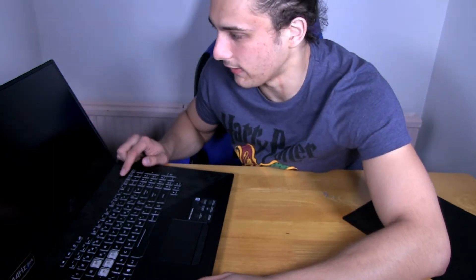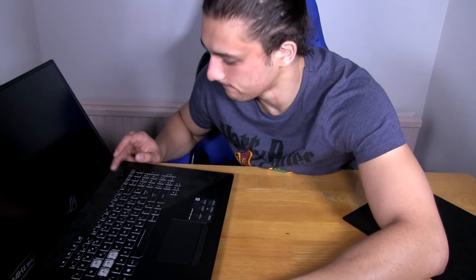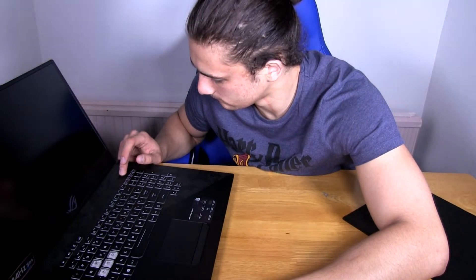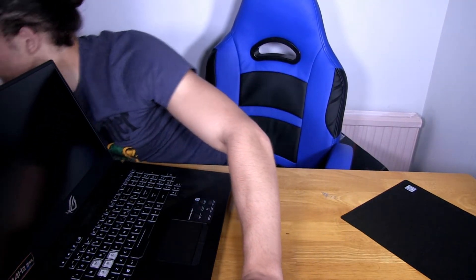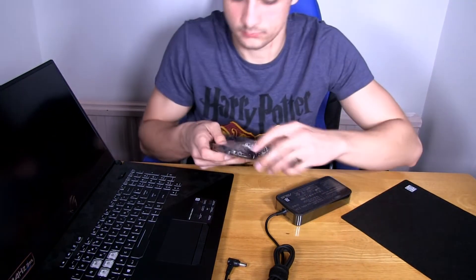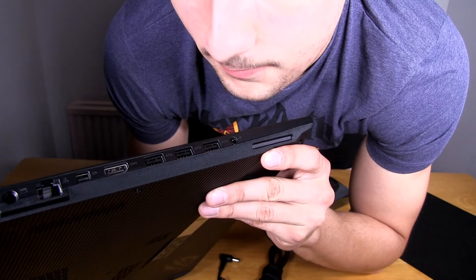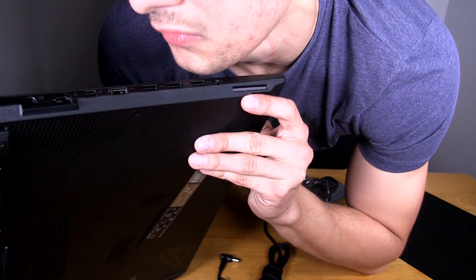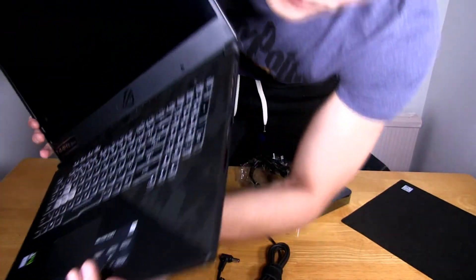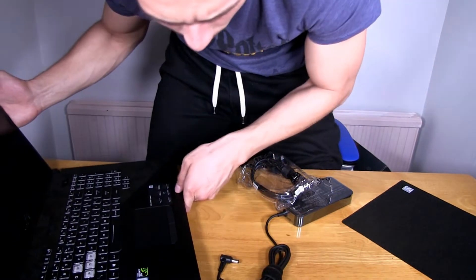Let's see how this beauty turns on. How many seconds should it take? I think it shouldn't take that long, as long as it's powered. Maybe it needs a longer push. And it's not charged — that's pretty disappointing. As you can see, it has a lot of ports: an ethernet cable port, a normal charging port, an HDMI port, three USBs on this side, and a headphone jack. On the other side, I think we have a micro SD card slot, a USB Type-C, and another USB port. That's really good for a laptop — a lot of people I know complain about ports.